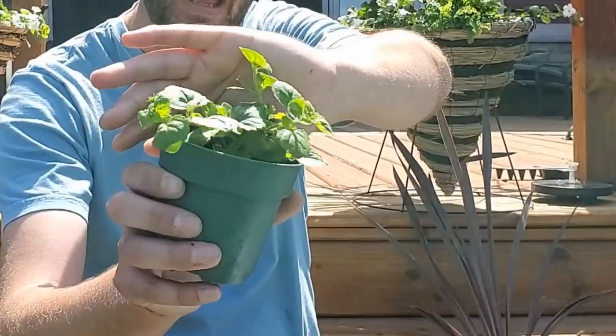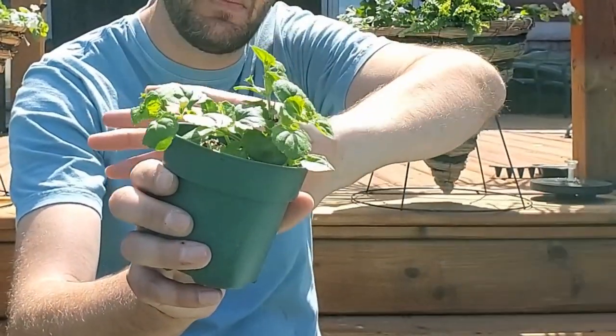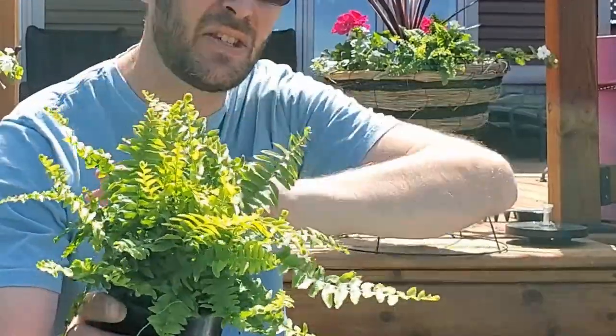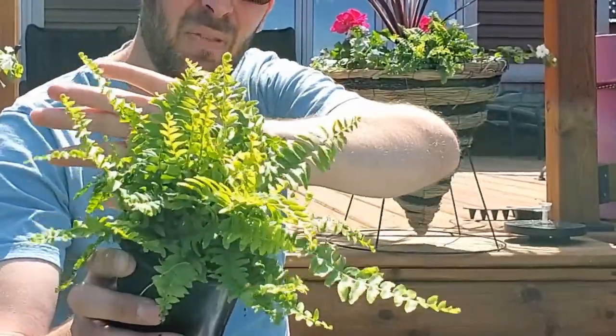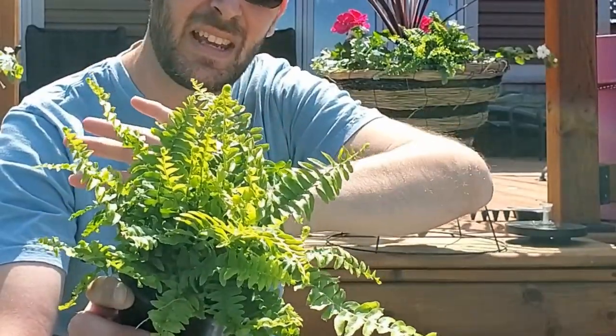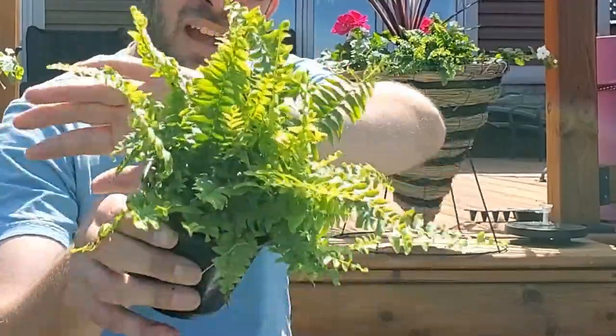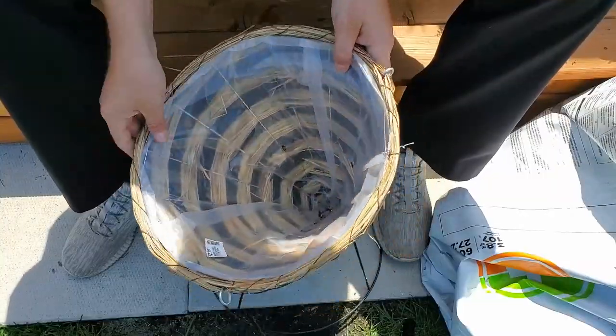This geranium is actually a pelargonium, not to be confused with the perennial geranium, whose common name is cranesbill. We're also going to be putting some bacopa in there — just a basic white bacopa. And then we've got this one labeled as a 'Sun Fern.' The only fern I know that tolerates sun is the Kimberly fern, and this one doesn't look like that — it looks more like a Boston fern. We'll experiment; hopefully it doesn't crisp up, but as long as it stays moist it should be fine.